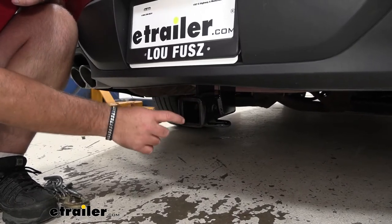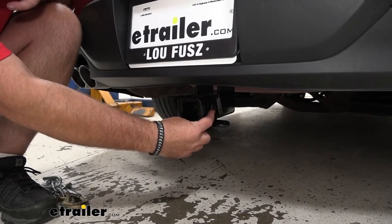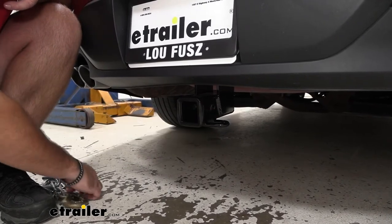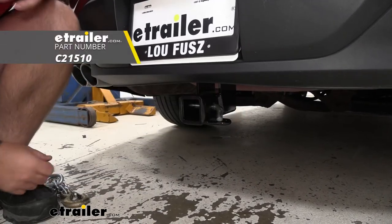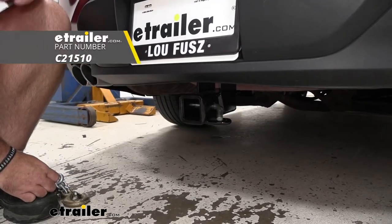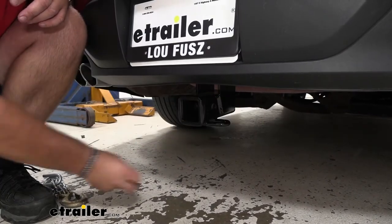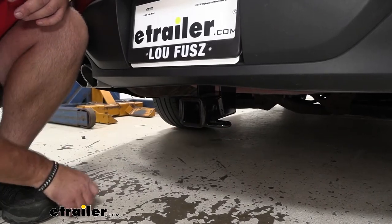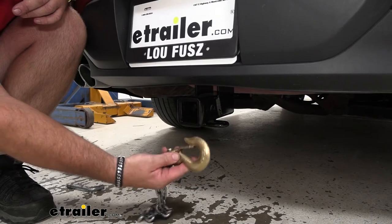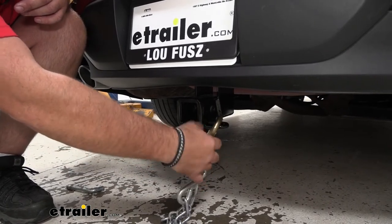We're going to have a reinforced collar to give us a little extra stability. The hitch pin hole is going to be 5/8-inch in diameter and it's going to take a standard 5/8 hitch pin. The hitch pin and clip do not come with this hitch; however, they can be found at eTrailer.com. This is what is going to hold your accessories in place. We're going to have rolled steel safety chain loops with very large openings, so if we are pulling a trailer that may have a larger size hook, you know that hook's going to fit on there.